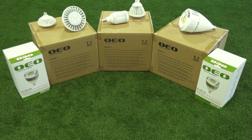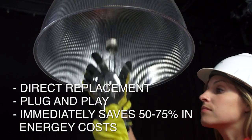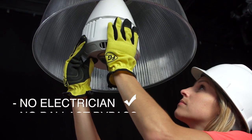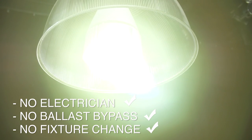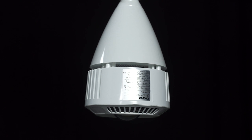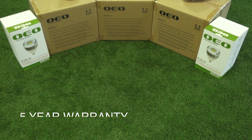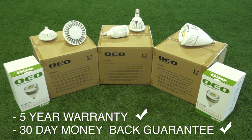The patented OEO EZ LED is the only direct replacement LED for metal halide or high-pressure sodium lamps. No electrician, no ballast bypass or fixture change out is required. With a whiter color temperature of 5,000 Kelvin and superior color rendering, the OEO EZ LED saves you money and improves your lighting. The EZ LED has a five-year warranty and comes with a no-risk 30-day money-back guarantee.